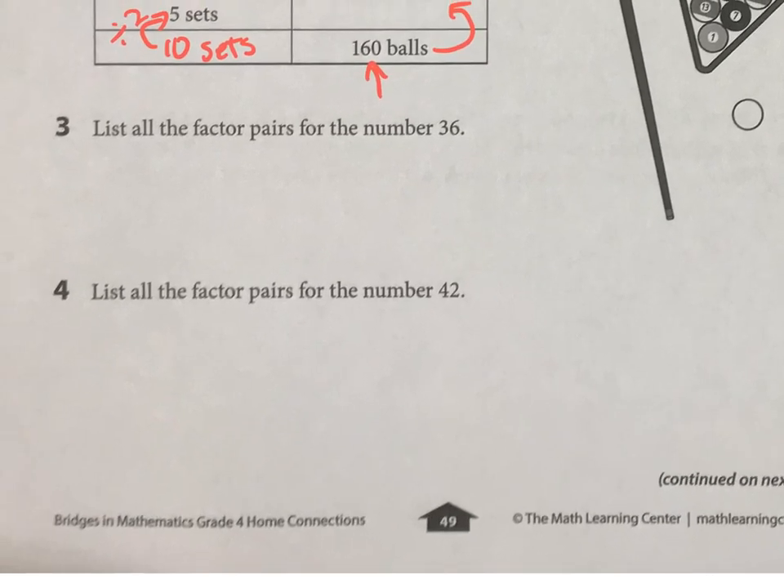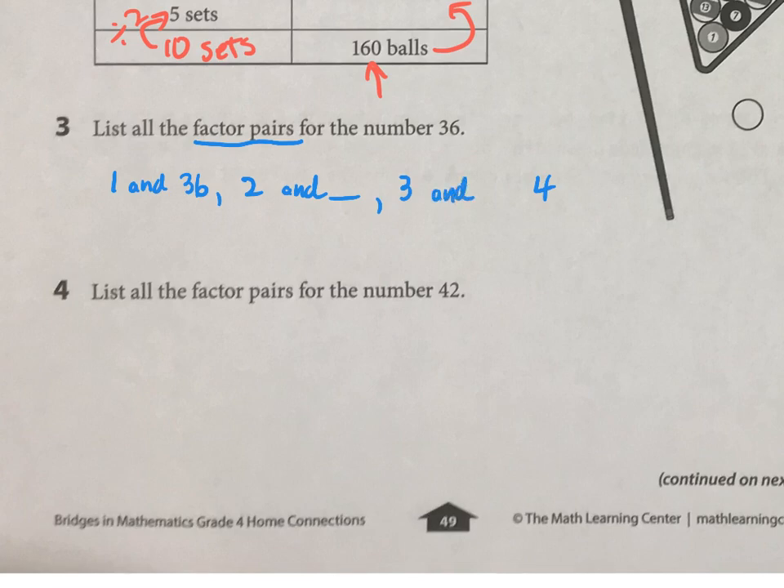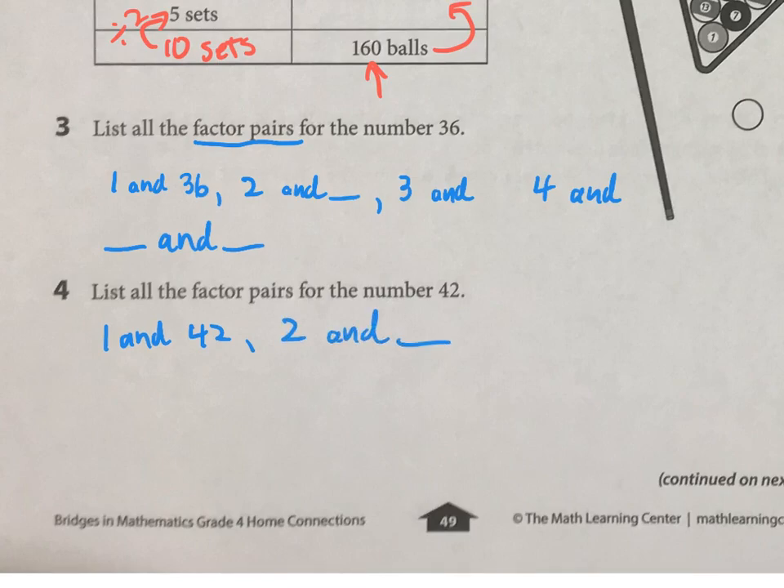I just need to remind you about what a factor pair is. A factor pair is the two numbers you multiply to get a number. So for 36, you have 1 and 36. It's an even number, so you're going to have 2 and something. 3 would work, 4 would work. And there's one more — I'll give you a hint: 36 is a square number, so this is going to be the same number for your last one. Those are all the factor pairs for 36. And for 42, same idea — start with 1 and 42, it's even so it has 2 and something else, and list all of those.